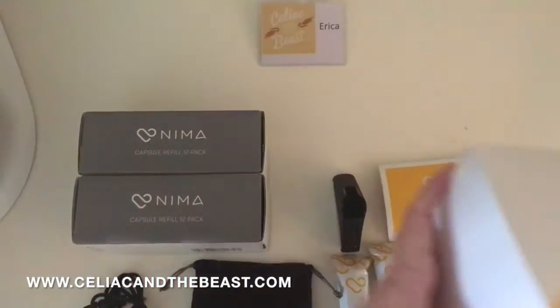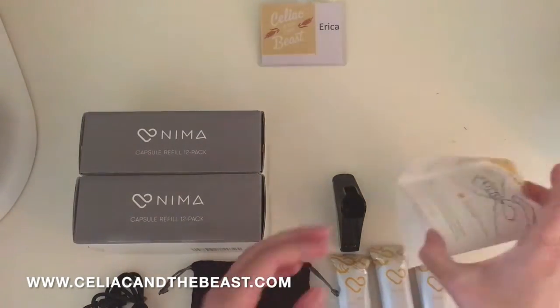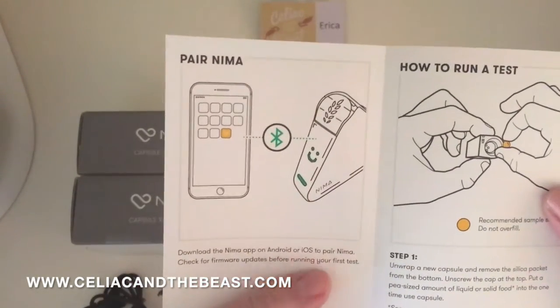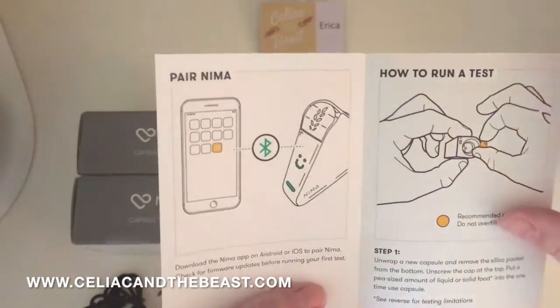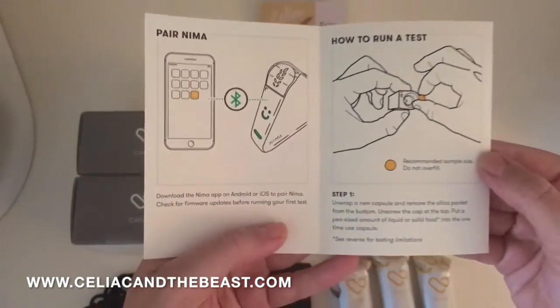Look at the beautiful branding. And then let's look at the booklet — getting started. You pair NEMA with your iPhone. And for running a test, it shows you how to use a pea-sized amount of food.